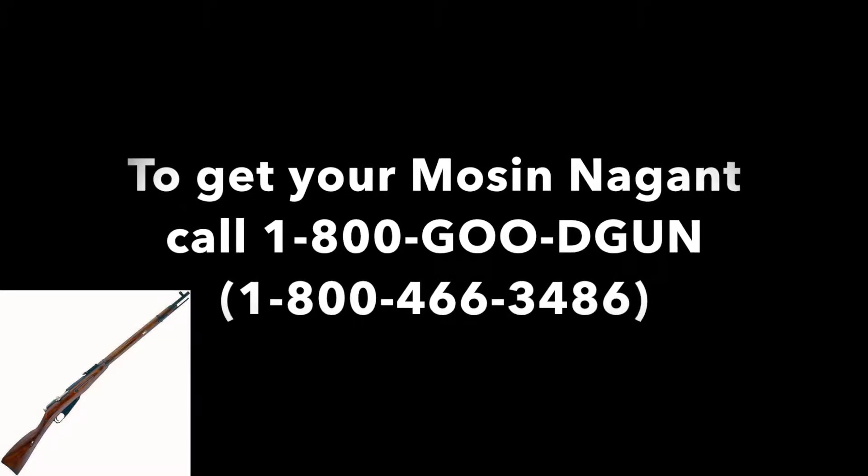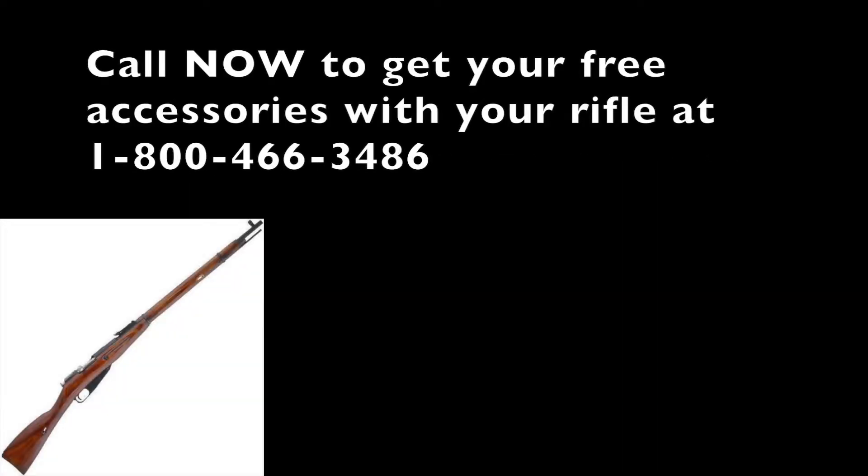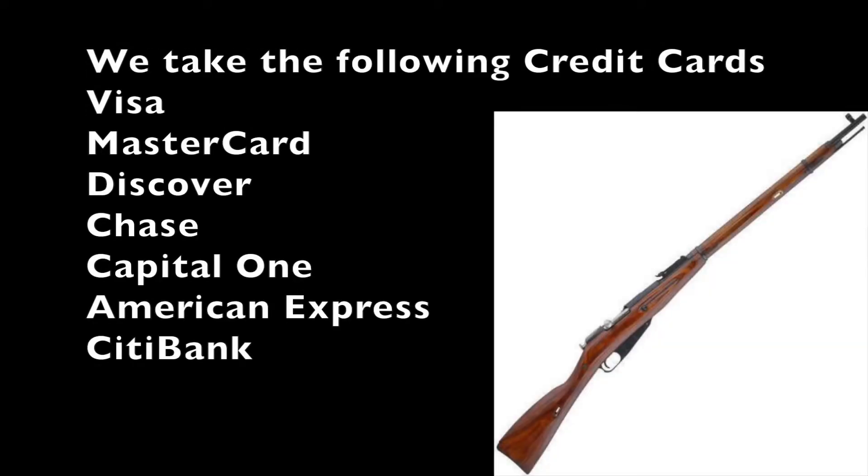To get your Mosin-Nagant, call 1-800-GOOD-GUN. That's 1-800-466-3486. Call now to get the free accessories with it. We accept Visa, MasterCard, Discover, Chase, Capital One, American Express, and Citibank. If you are not with any of those companies, we will not accept your card. Have fun and be safe.